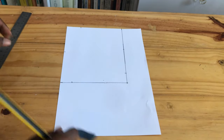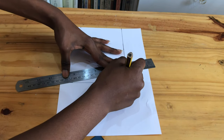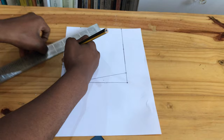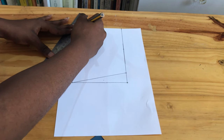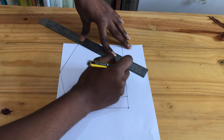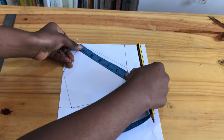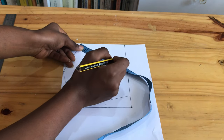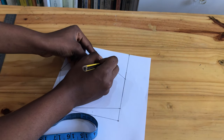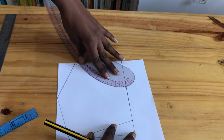The next thing we're going to do is connect the points. Now we are looking for the center of that line — and we have it. We are going at a 45-degree angle, 0.5 inches, and connecting with the curve.